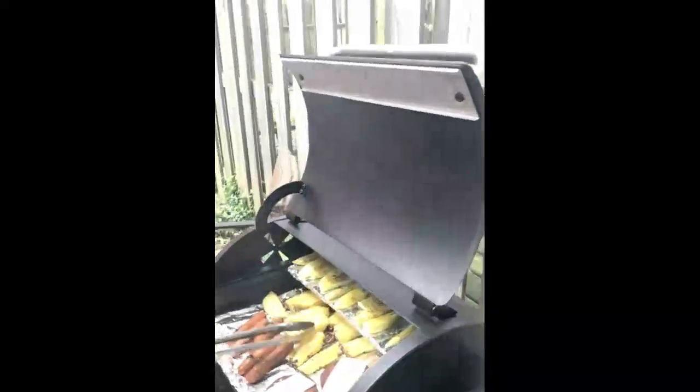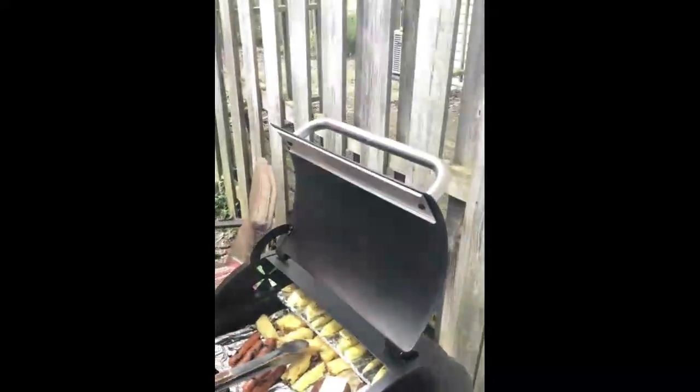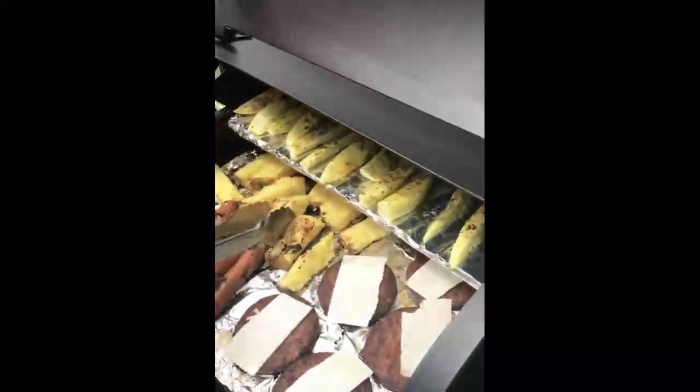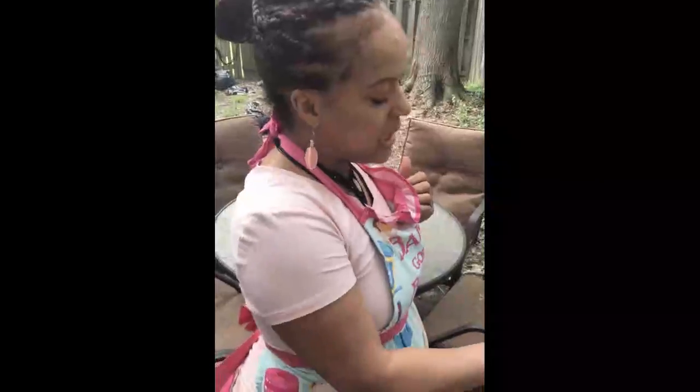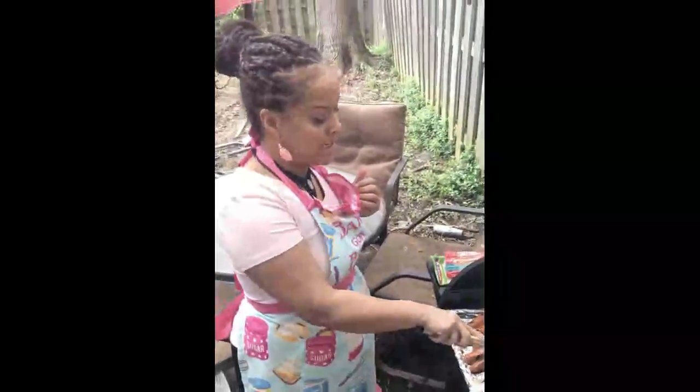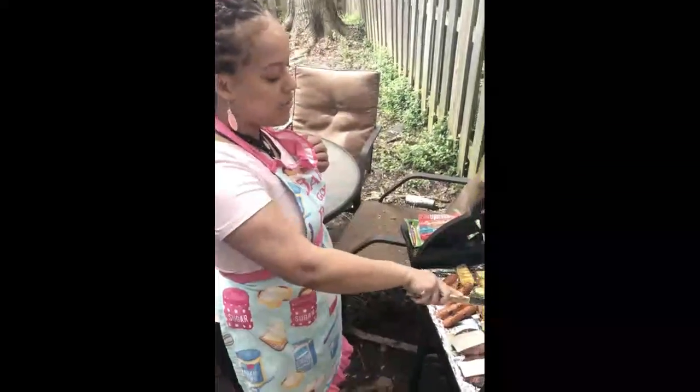Looks like everything is almost ready to come off. Look at those grill lines on the pineapple — that looks delicious. This is an entirely healthy, completely vegan grilled meal. I have to make my stuff taste good because my children, if I don't, they're like, yeah, I'm not eating that. Kids are pretty big critics when it comes to eating, so you've got to make sure the food tastes good and it's still healthy for them. That's a huge task, but we get it done.